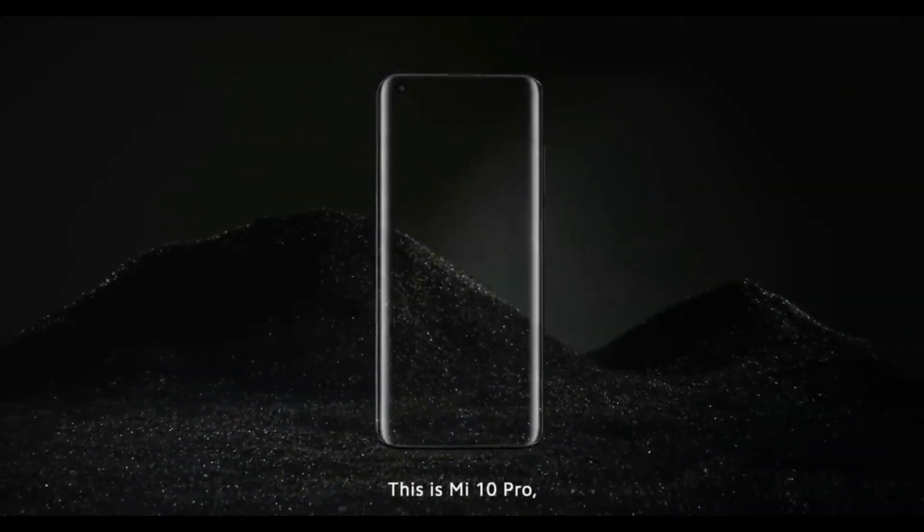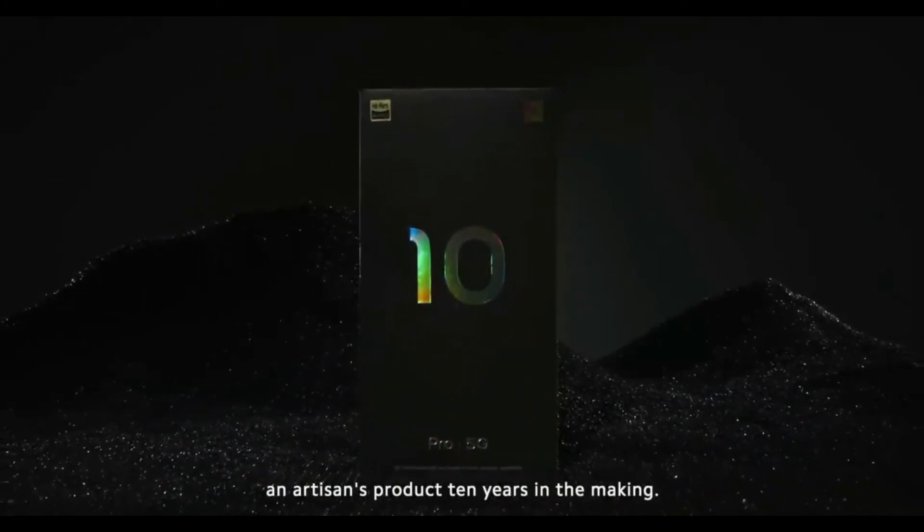This is the Mi 10 Pro — an artisan's product, 10 years in the making.